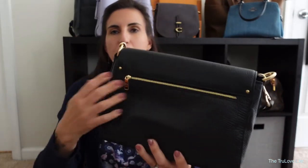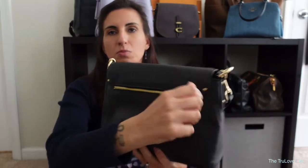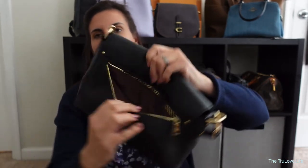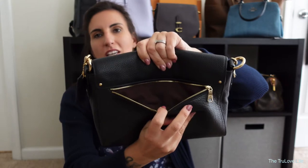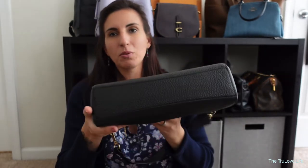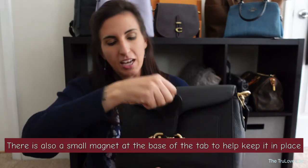There is a really nice zipper on the back here — nice smooth zippers — and the inside is a beautiful burgundy color, a burgundy kind of wine, I want to say. There are no feet on the bottom of this bag because it is more of a handbag. The way that this bag opens is with this buckle here and a leather tab that actually slides in here.